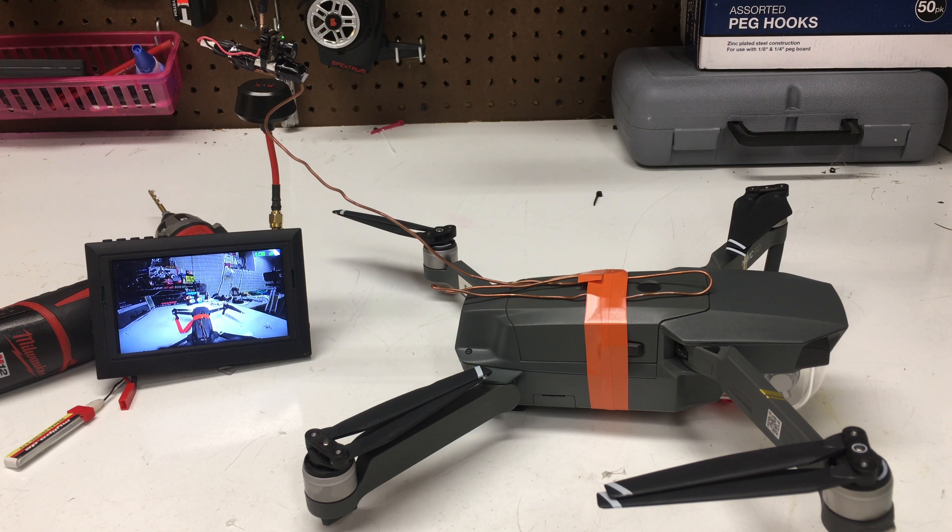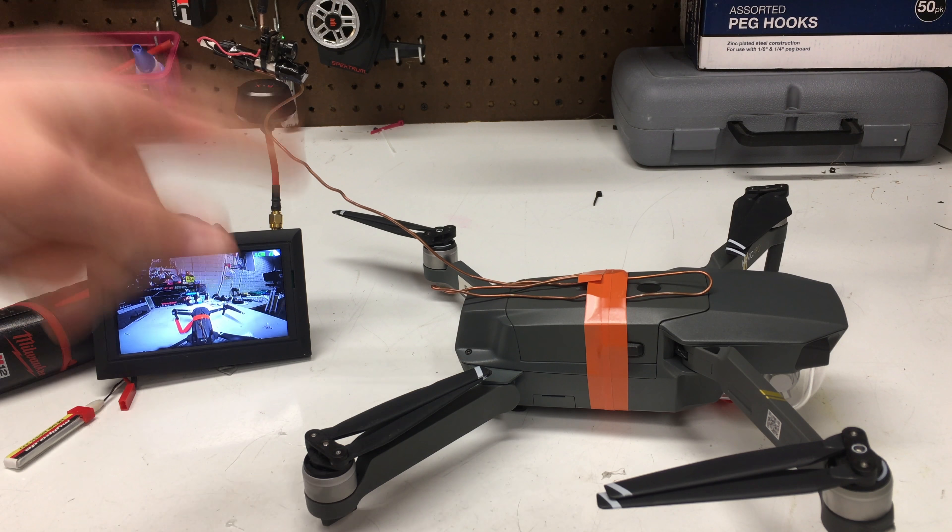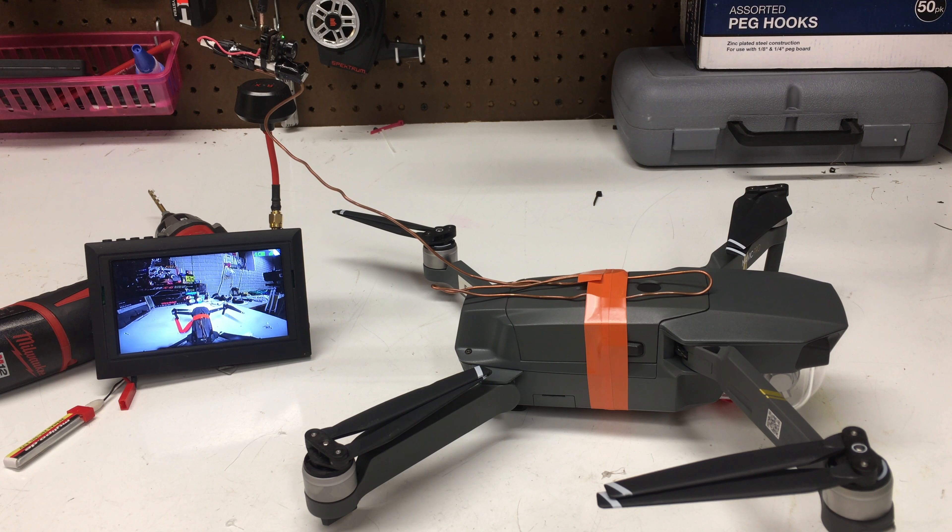What is going on guys, Custom RC Mods here, and today I'm showing you this little 5-minute DIY craft to make an awesome 3rd person view camera for the Mavic Pro.